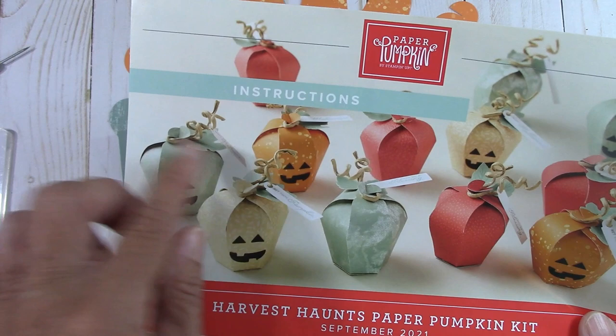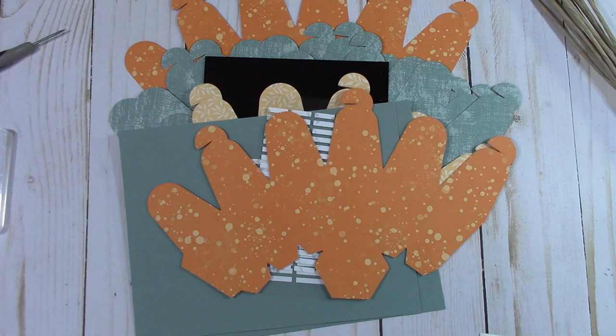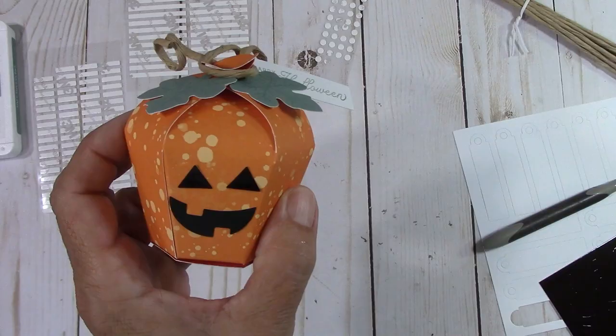Look at these little twisty things right here — those are easy to twist. I bet you just roll these up around. You could use your pick tool or even a pencil to roll those around. This is going to be so much fun. Back in just a second — we'll set it up and start to craft.